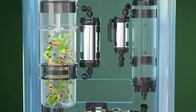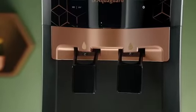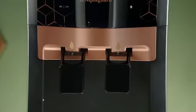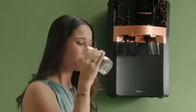And blended them beautifully to make the Ayur Fresh cartridge. It comes with dual taps that dispense both regular purified water and purified Ayur water. Because not every water purifier comes with the goodness of Ayurvedic ingredients.